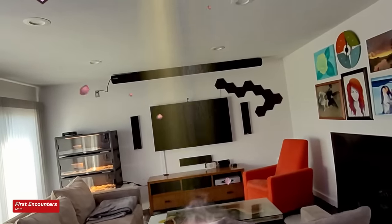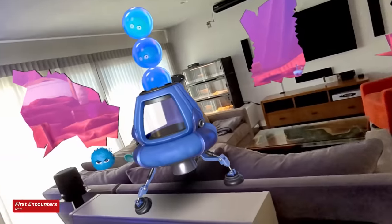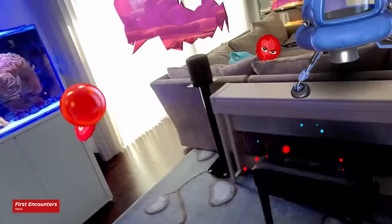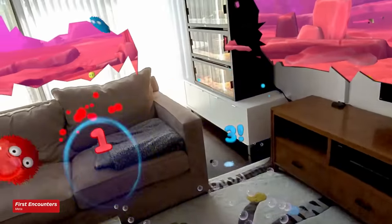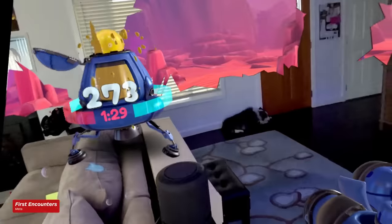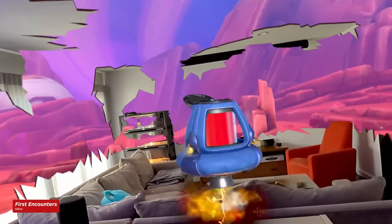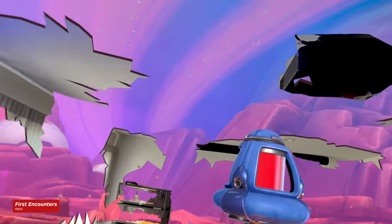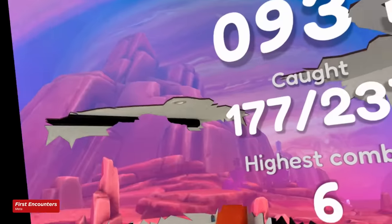Currently, there aren't very many games that make use of the passthrough tech. For the review, Meta only provided a single mixed-reality game, First Encounters, but it left a very strong impression. Colorful, Tribble-like creatures burst out of your walls and ceilings, and it's your job to capture them all. It's more of a tech demo than an actual game, but it was a strong showing of the potential of mixed-reality gaming. The Quest 3 did an excellent job mapping out the room Eric was playing in, allowing its Tribbles to jump around on his furniture and making cracks in the walls really look like portals into another dimension. Most importantly, the passthrough quality didn't detract from the experience at all. Eric said he was never really a big fan of AR gaming before, but the Quest 3 just might have made him a convert.